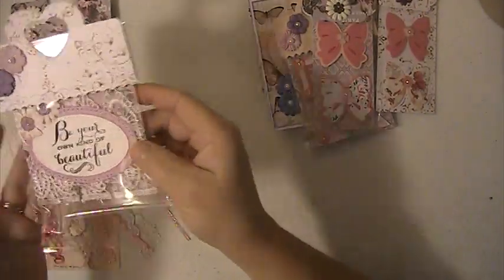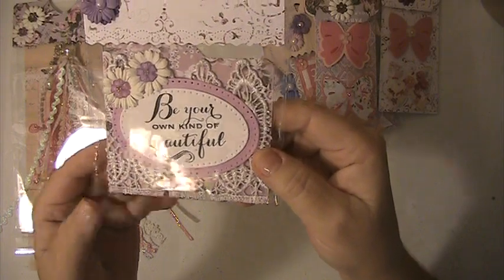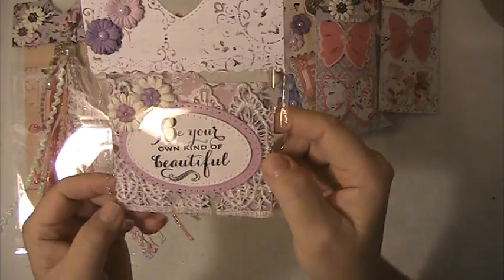She wanted you to make her a memory dex card. This is the memory dex card that I've made and I will put my information on the back of that.